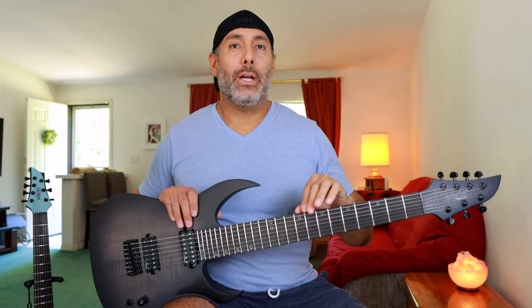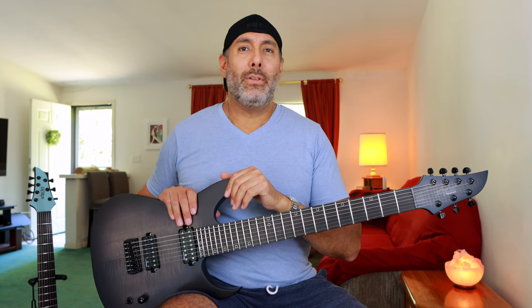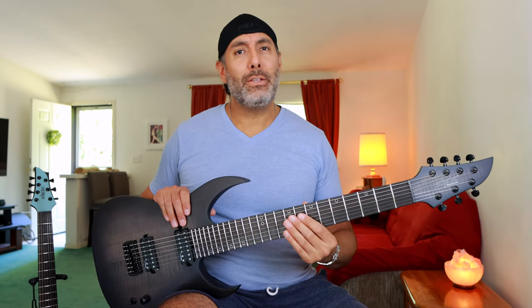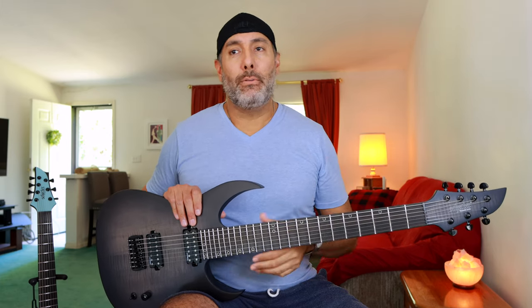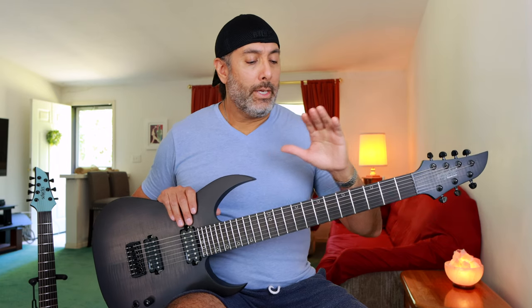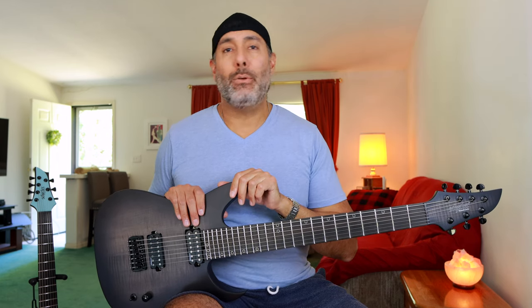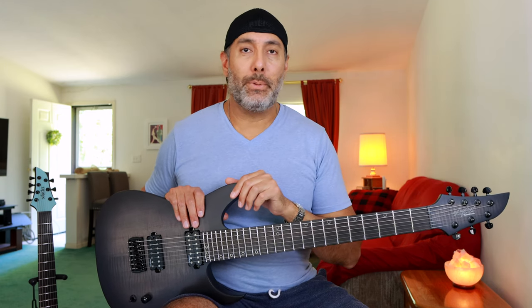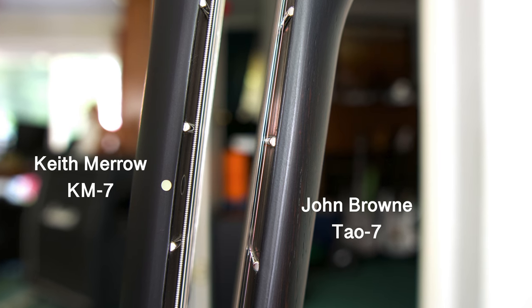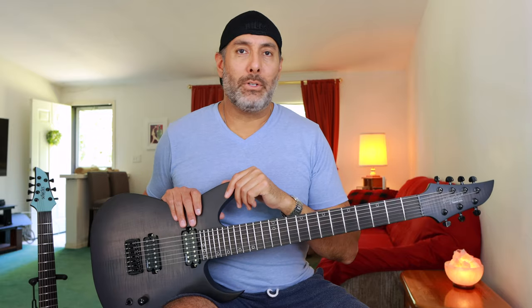This is Schecter's ultra-thin C-shaped neck. The Dao is an ultra-thin U-shaped neck. They don't feel entirely different in my hand — the Dao has a little more of a flat spot on the back, but overall they feel very much similar. The KM7 comes with 24 extra jumbo stainless steel frets. The Dao comes with 24 jumbo stainless steel frets. I didn't really see or feel much of a difference until I put the two up against each other. These are a little bit wider but not higher, so they just didn't feel much different to me.